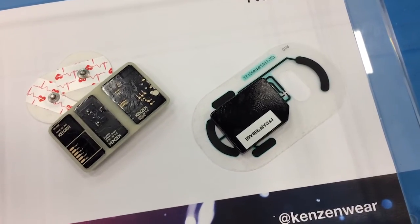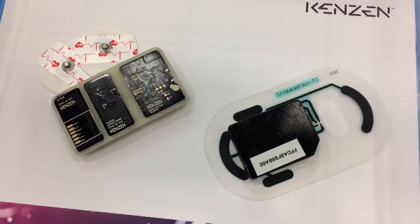We have pilots right now in the NFL with the San Francisco 49ers, and we're also working with the athletic training department at FC Dallas. Ideally, the device is worn on the chest, although we are exploring other locations around the body, including the arm.